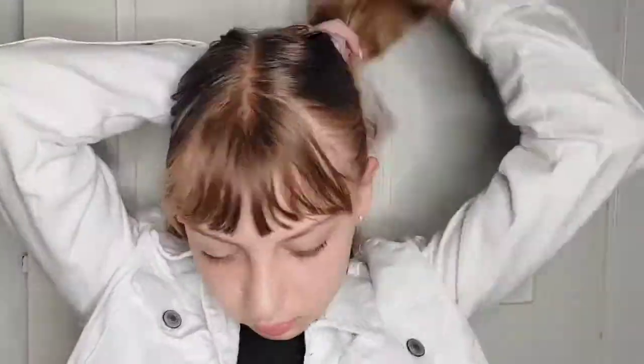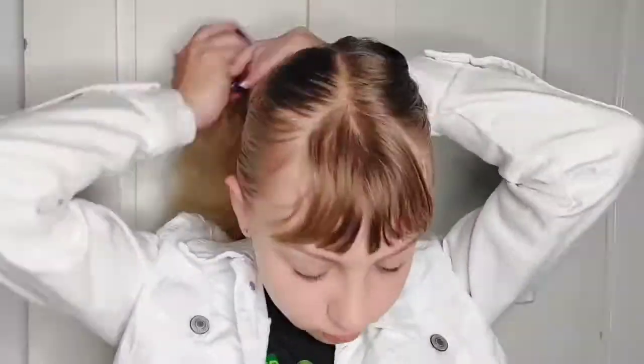Hey guys, it's Paige. Today we're gonna do a high bun. I'm using a different technique today, which is kind of common. It's when you braid the hair to create kind of like a threaded look. I think it's super cool.